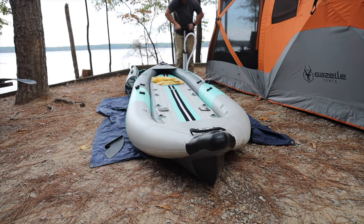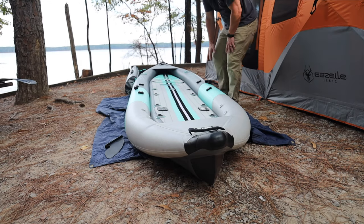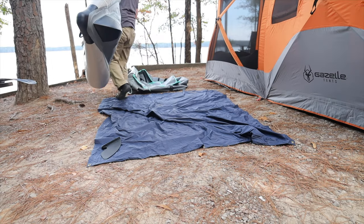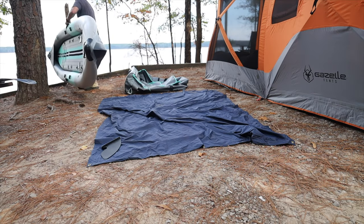There are only two pontoons and a floor to inflate, plus one or two seats depending on how you have it configured. All of it comes in that wheel bag that is much cooler and more practical than it might appear at first glance.